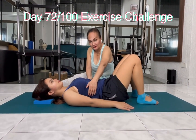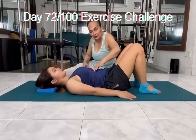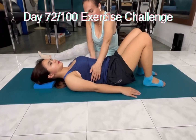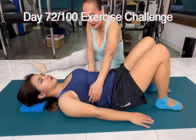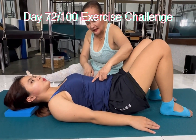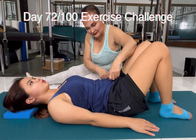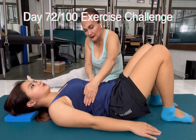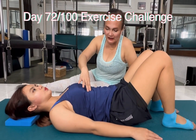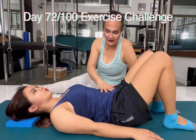Inhale, breathe out. Exhale, draw the ribs down in. If the camera can show them breathing in laterally, posteriorly. Exhale, let go the chest and down to your abdominals. One more time — inhale, breathe. Exhale, see the ribs go down and the belly goes down as well.